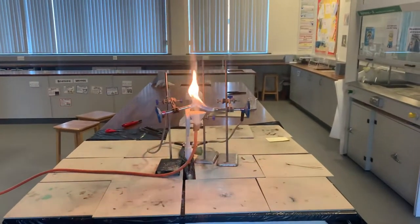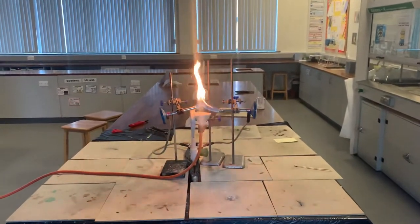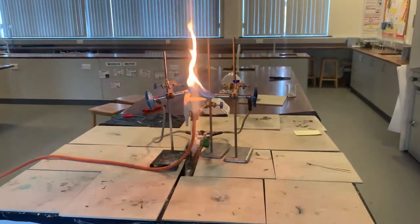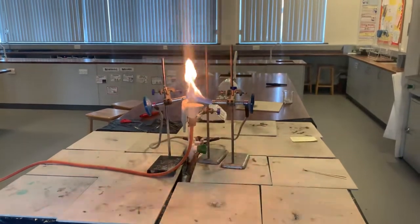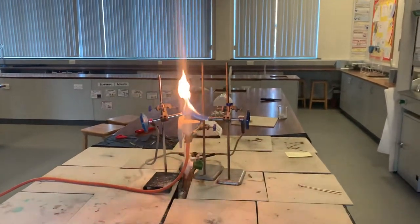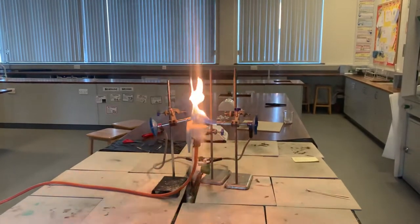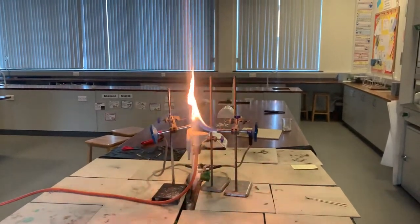Hi, so this is just a short video to show you one of the reactions that we love doing when we're in science club. It's a combustion reaction, and in the upside down funnel we've got a mixture that has some powder in it and also some little metal filings in it, which sparkle when they burn. So let's see if you can spot the metal bits burning when we blow into it.